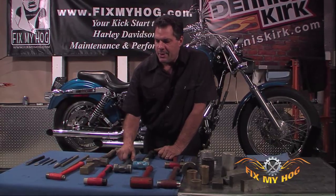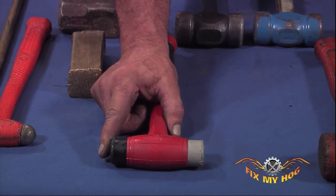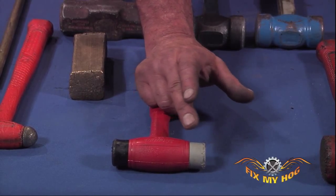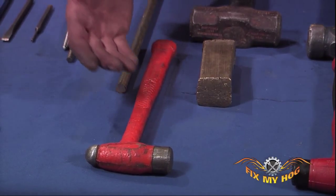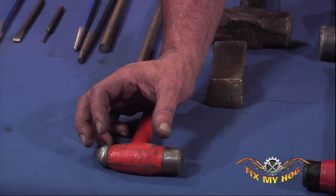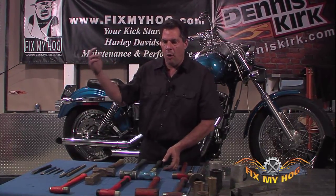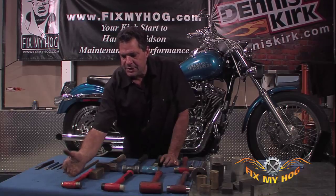Another type of dead blow hammer has a harder poly end and a softer poly end. You don't want to strike these against anything hard — they're typically used for soft compositions. Another example is a dead blow ball-peen hammer. Inside the head of this hammer is lead shot. When you impact something, the lead pellets travel from the non-force end to the striking end, adding extra internal force to the swing.